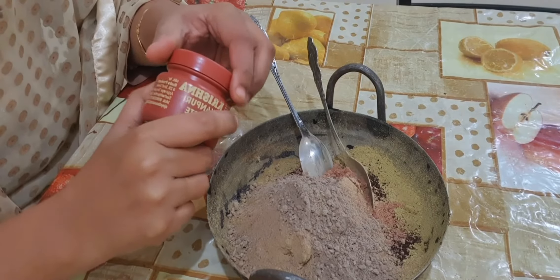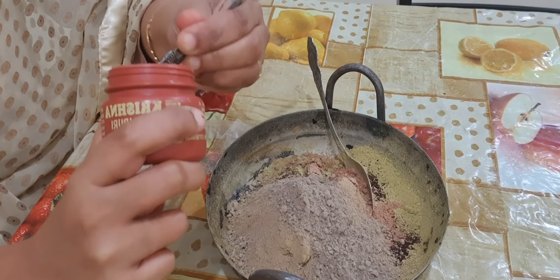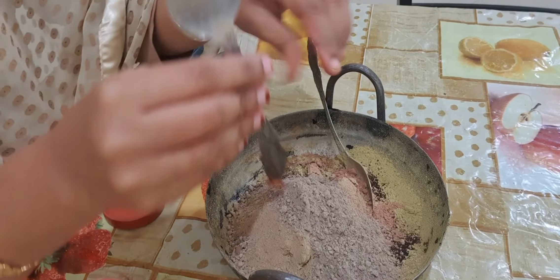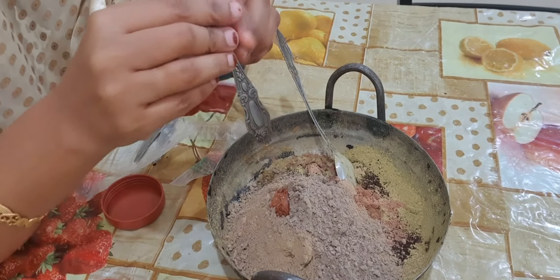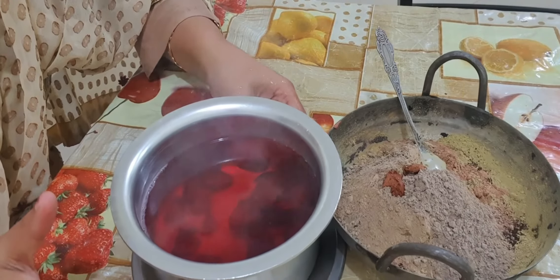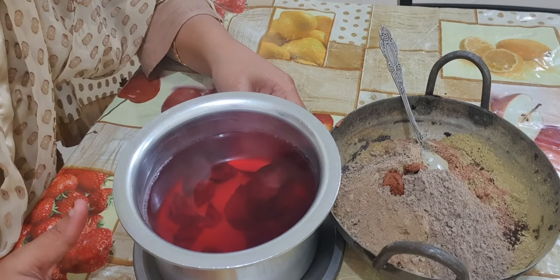I am taking this much of Kattha. See guys, our beetroot water is ready. I will keep it as it is and let it cool, and then we will mix it into the Hina.